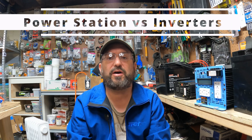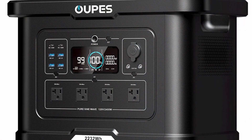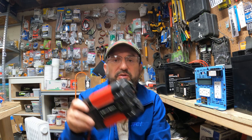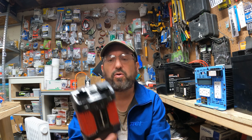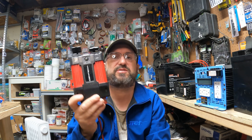What's the difference between a solar generator or portable power station versus an inverter? There really is no difference at the core. A portable power station just has an inverter built into it, along with an AC charger, a solar charge controller, a battery, and a bunch of other electronics. But at its core, it just has an inverter. The only real difference is that a power station has an inverter built in, whereas a standalone inverter is just the inverter itself.